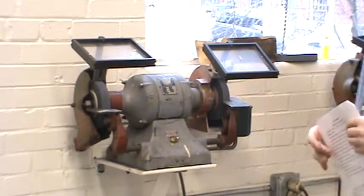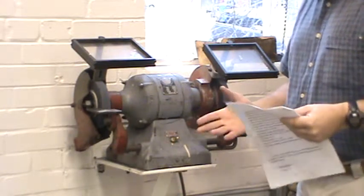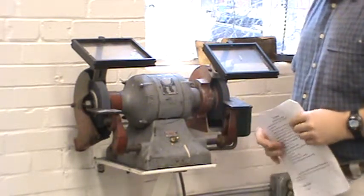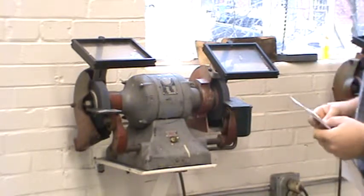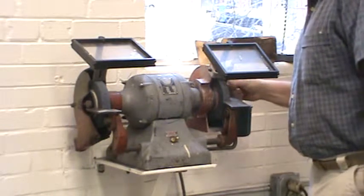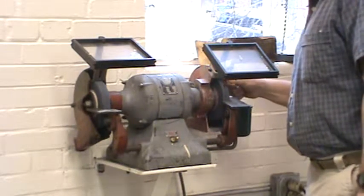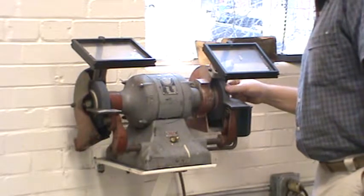The safety on the grinders: the instructor must authorize your initial use of the machine. I'll show you how to use it, and then you'll be able to use it after that. You want to visually inspect the wheels for cracks and chips before starting — especially over a break or a long period of time. If it's been used five minutes ago you probably don't have to, but you should inspect for any breaks or cracks.